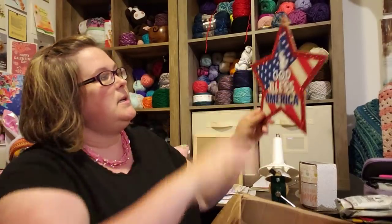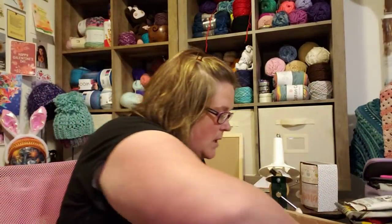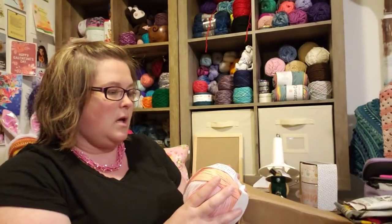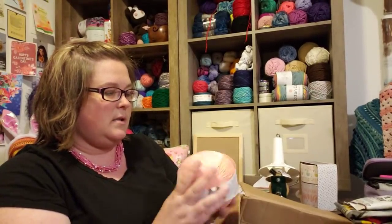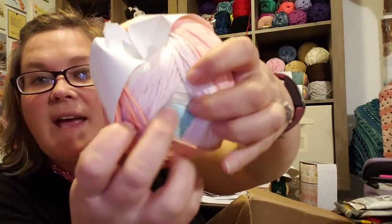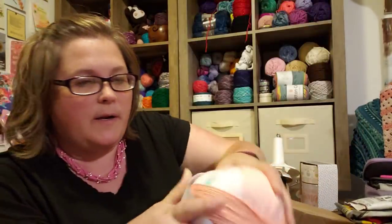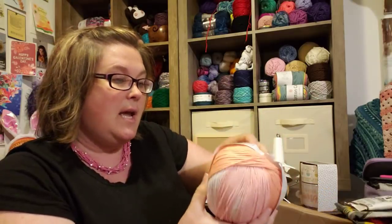And then here is another Memorial Day, 4th of July decoration. And now look at this — this is Cotton Colors from Loops and Threads. It's not just peachies, look at that. There's something else in there — another different color. This is called Sherbert Sorbet. I like it, and it's a cotton.